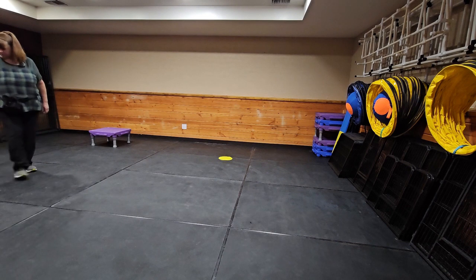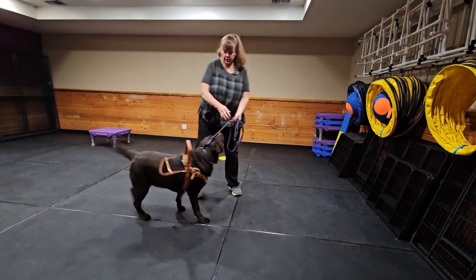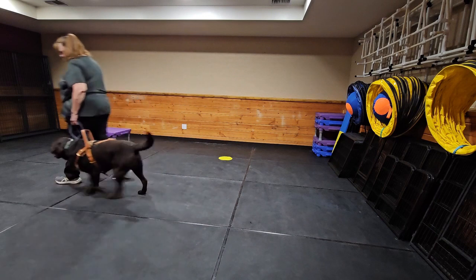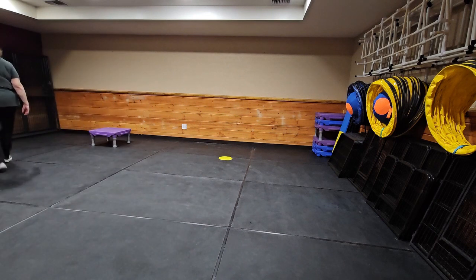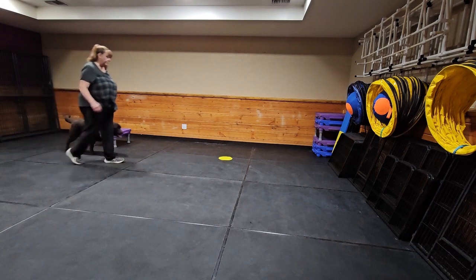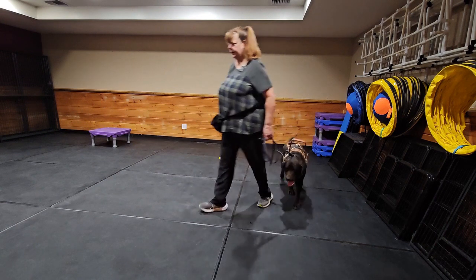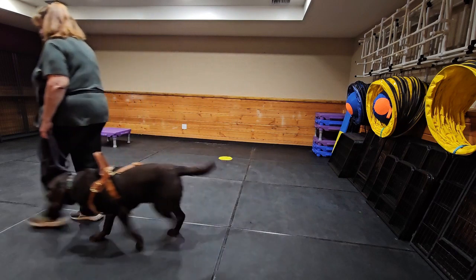Leave it — good boy. Heel. Leave it. I don't always say leave it, but I like to give them a leave it to help them after they just jumped on one platform — I don't want them to think that's their job to do it the next time. I just do it randomly.